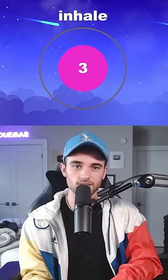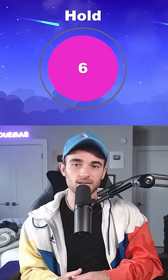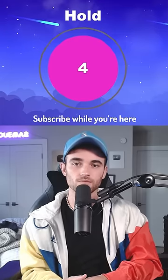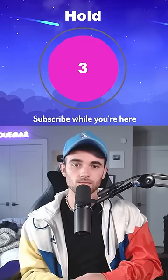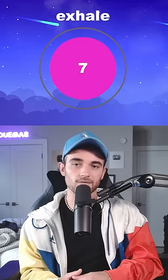Great, now start by breathing in through your nose for 4 seconds. Now hold your breath for 7 seconds. And then let out a massive exhale for 8 seconds.